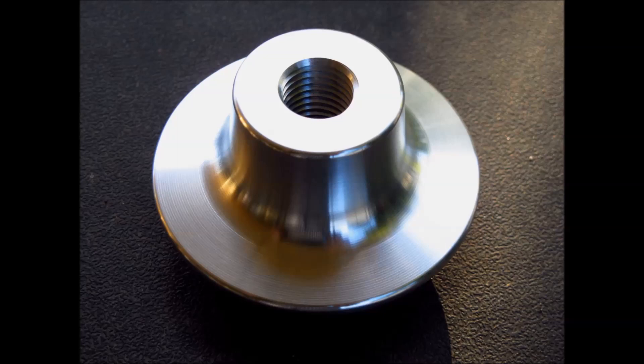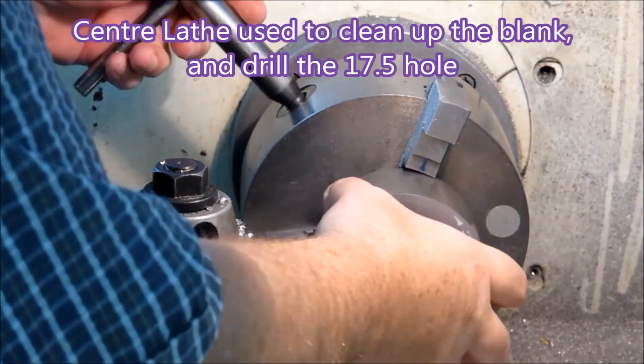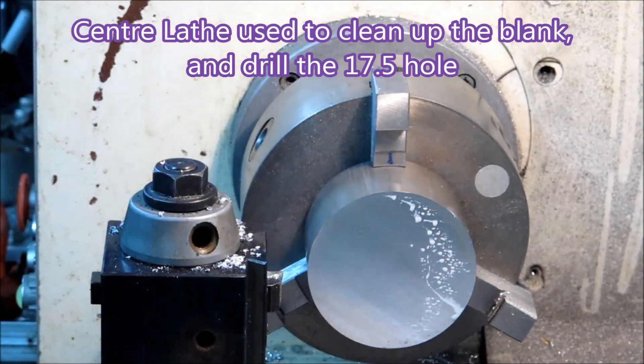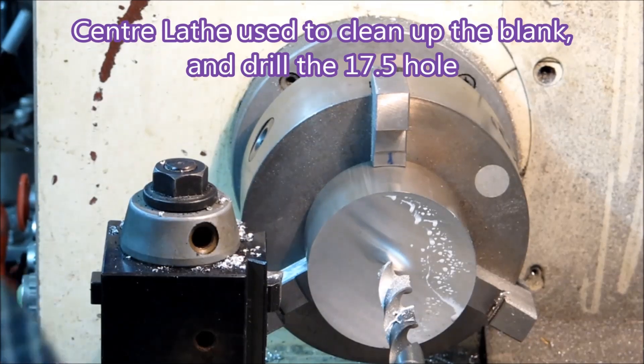This part is known as a hi-lo and it's used to adjust the ride height on a classic mini fitted with rubber suspension. Here I'm taking the 90 diameter by 50 blank and cleaning up both faces and a bit of the diameter.